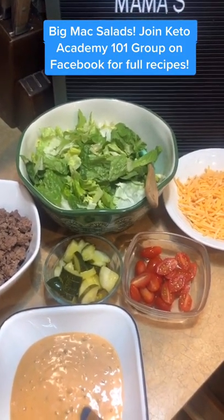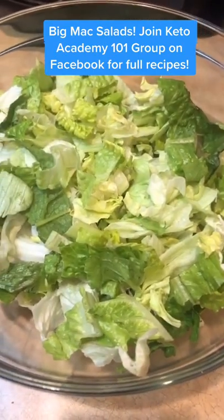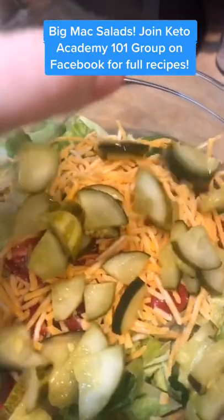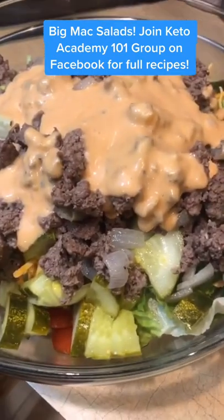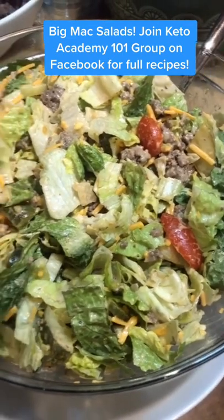So quick, so simple, so amazing. Let's make this Big Mac salad. Toss your lettuce in your big bowl. We're going to dump our tomatoes in. Toss your cheddar cheese and your pickles in. Next, your ground beef and then the dressing on top of that. Let's mix this up. Look at how simple and delicious — just toss this up. We're going to get it on a plate.